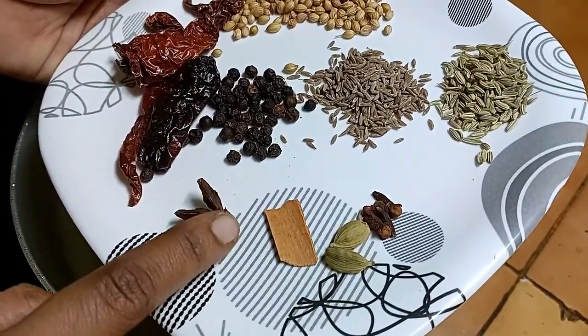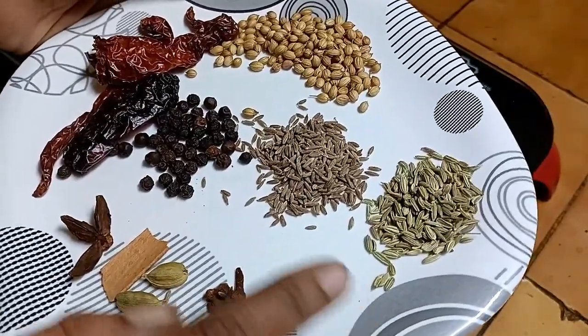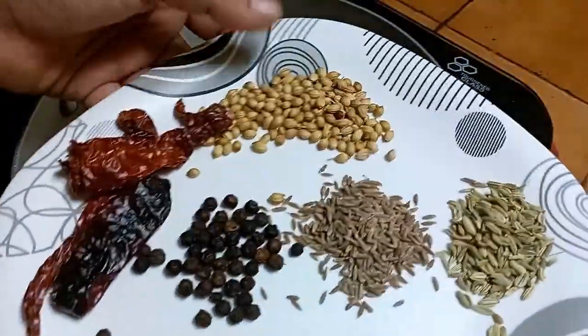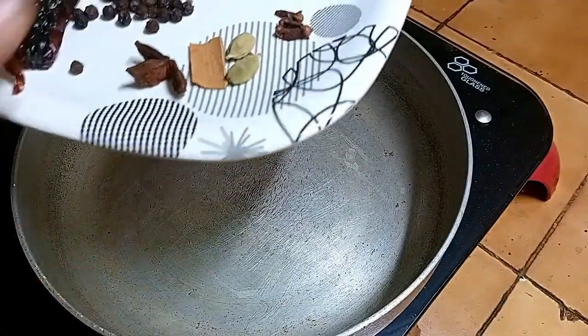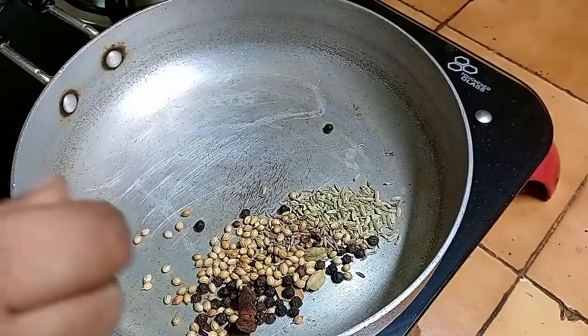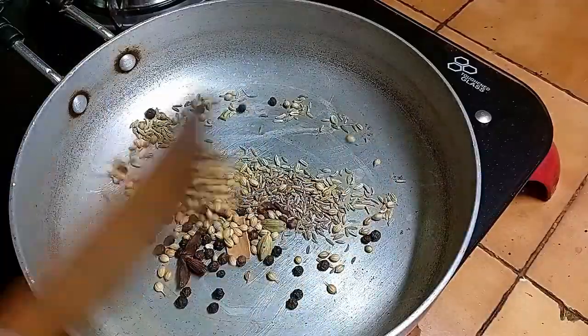Add 1 tablespoon of salt and 3 tablespoons of salt. Add salt and dry roast — let's do this in the pan.